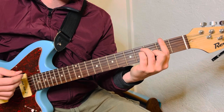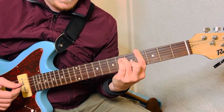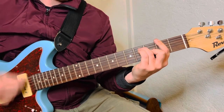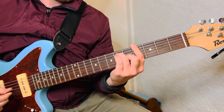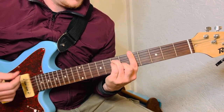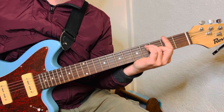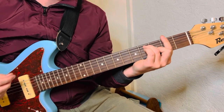You're going to go 2nd fret to 4th fret, and then obviously to the 5th fret. You're just going to have to practice doing that super, super slow for a long time. That's what I had to do.